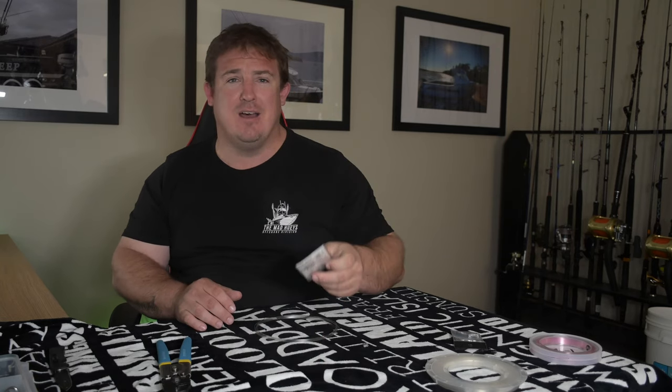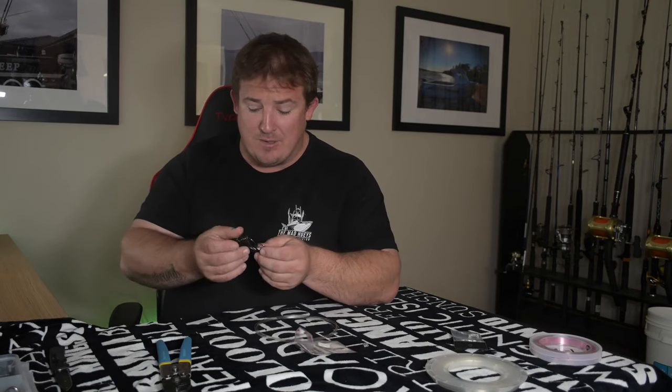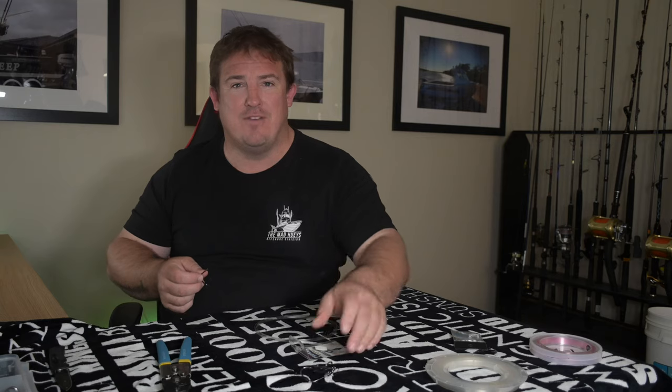Hooks. I like these Trokar Eagle Claw hooks — I reckon they're deadly. They're super sharp. Personally, I've had a really good conversion rate on them. I guess everyone has their preference, but these are my favourite hooks.